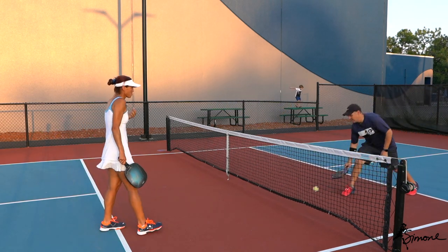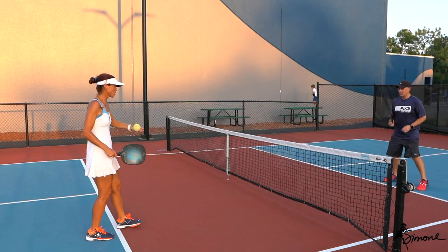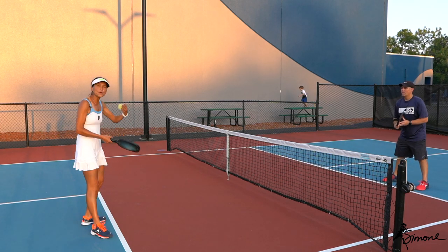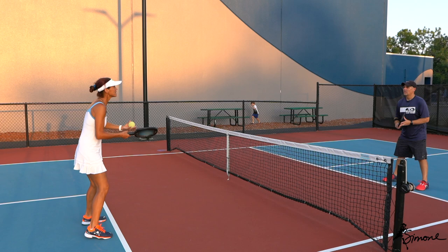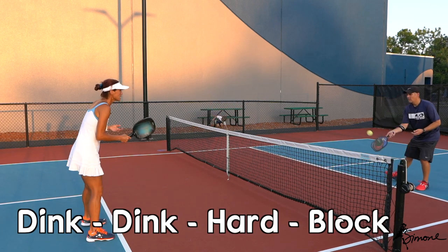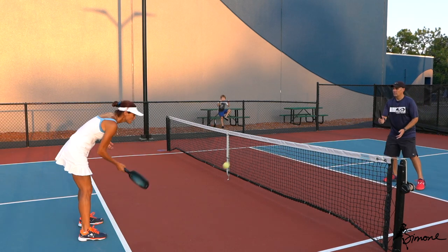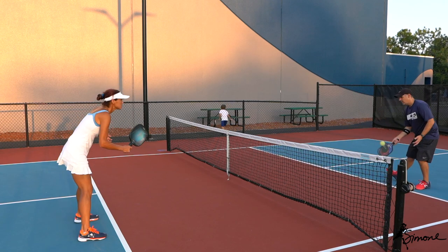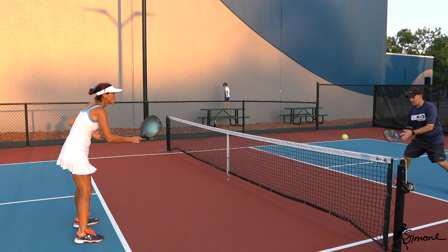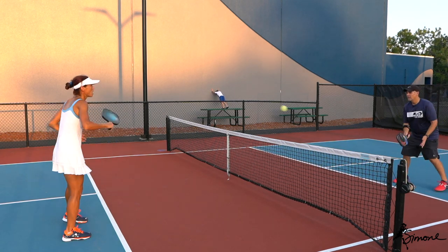Now this is the next part of the systematic drill — one at a time, you can work on it for as many minutes as you want. We're going to do a pattern: dink, dink, hit it hard, and then a block. So dink, dink, now hit it hard — and a block. Dink, dink, hard and a block.